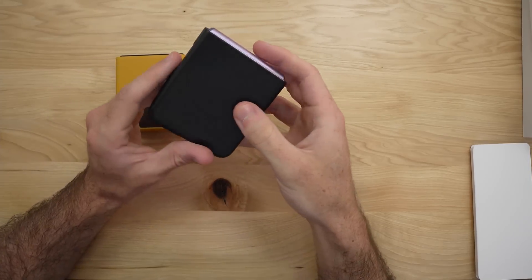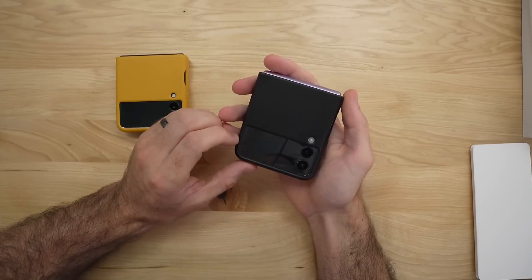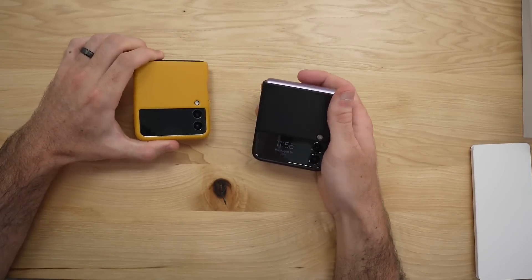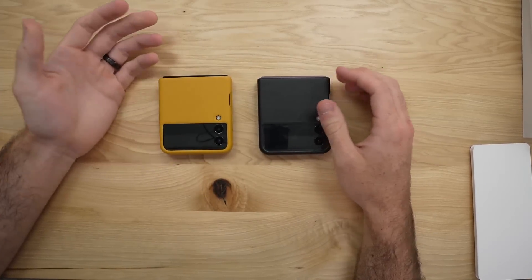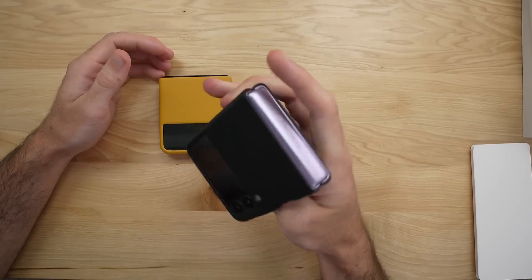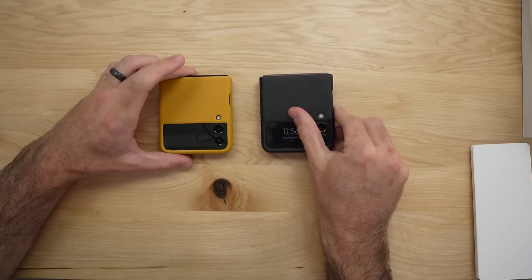But that is the leather case, and personally this is my favorite Samsung case for this phone. I've been using this color for at least a week now, and this leather case overall is my personal favorite. If you're having a hard time deciding what case to get — because there are a ton of different ones this year with the Z Flip 3 — I would recommend the safe choice of just going with the classic leather case.